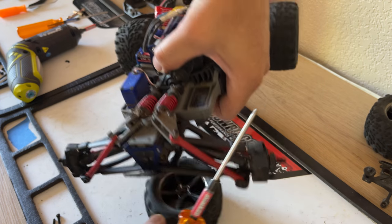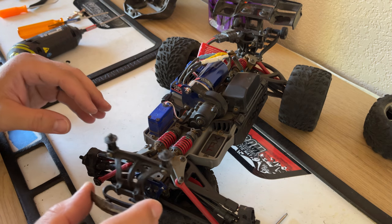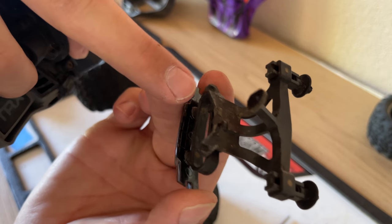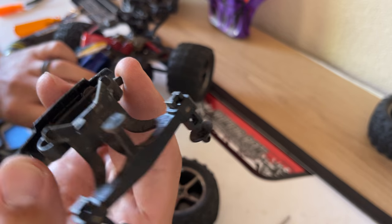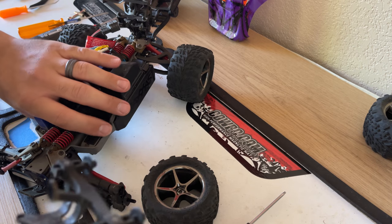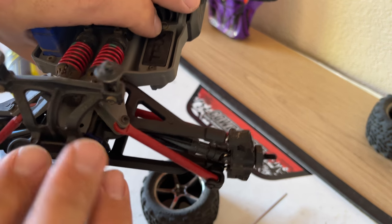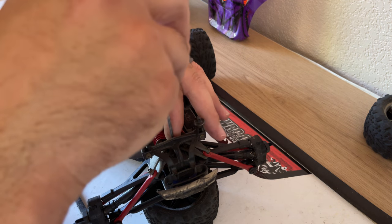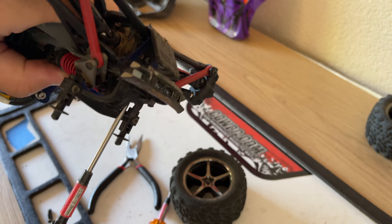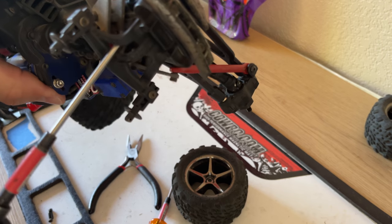Now we're going to flip it back over and put our front bumper back on. It goes on just like that — there are two slots it slides into. Actually, this one broke — you guys see that? It's missing an ear where it slides in. So we're going to have to replace that. For now let's go ahead and just put it in. The little screw goes up top; start that one and put the others in. We are going to have to replace that front bumper.